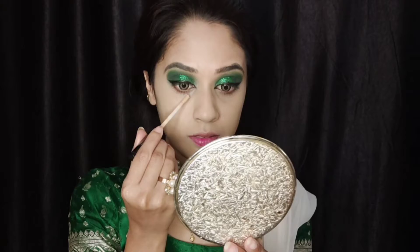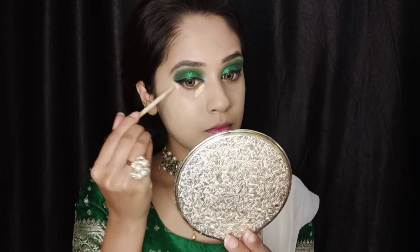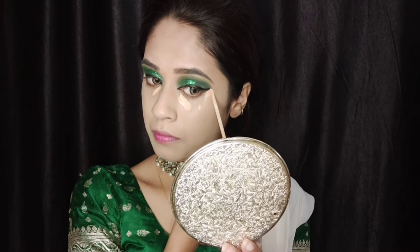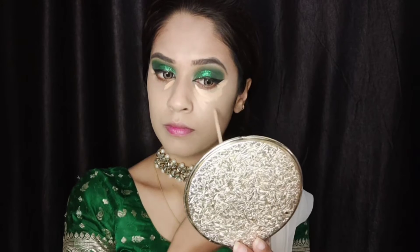Then moving on to concealing my dark circles — I'm using the same Maybelline Fit Me concealer in the shade Natural Beige and concealing my dark circles. I'm using a fluffy blending brush to blend out my under eyes.